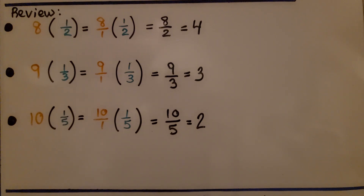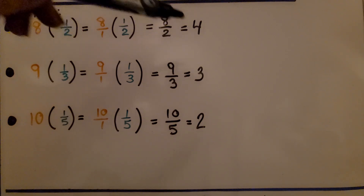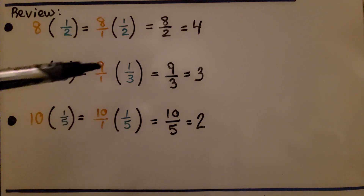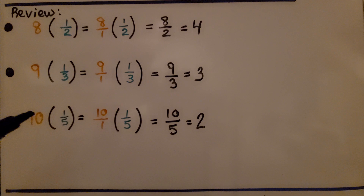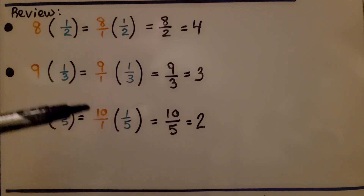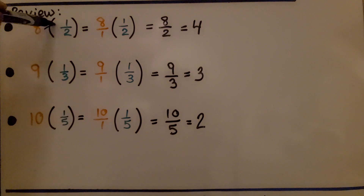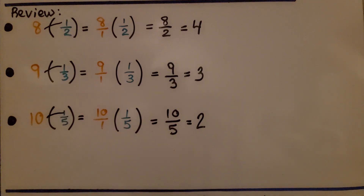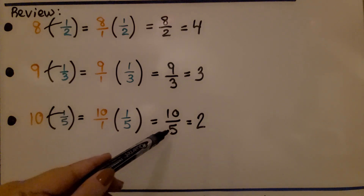A quick review: to multiply a whole number by a fraction, write the whole number over 1 and multiply straight across. For example, 8 times 1/2 gives 8 halves, which is 4. Nine times 1/3 gives 9 thirds, which is 3. Ten times 1/5 gives 10 fifths, which is 2. You can quickly multiply a whole number by a fraction by thinking: the whole number times the numerator, over the denominator.